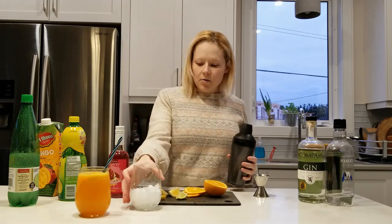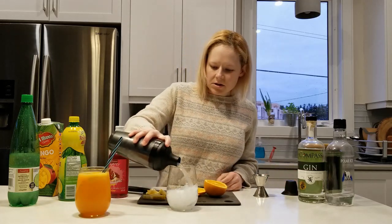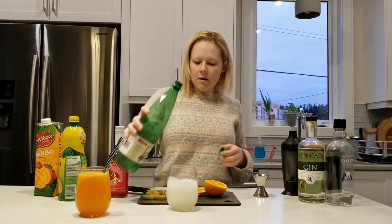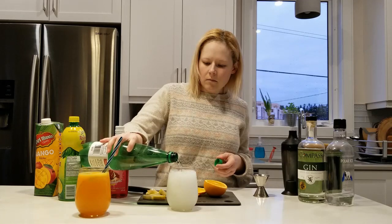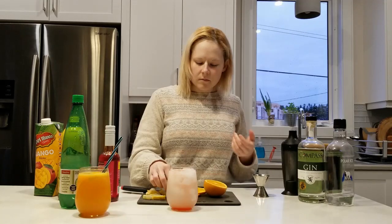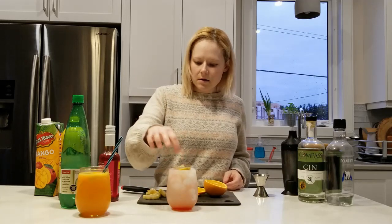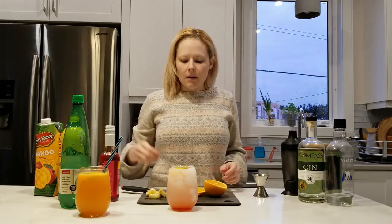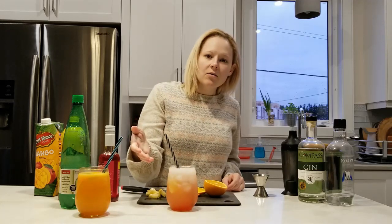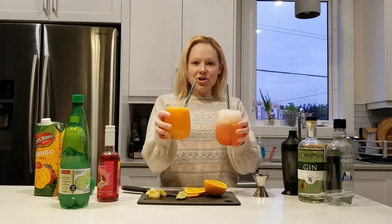Next we're going to build our drink. I've got some crushed ice in my glass. We're going to start with our cocktail shaker mixture right on top of the crushed ice, then put on our soda water for a nice fizzy layer at the top. A little drizzle of grenadine on top. And because we added lime concentrate into the cocktail shaker, I'm going to garnish with lemon pieces to give a slightly different flavor, and a straw. When you get this drink, give it a twirl with your straw — it's really fun to watch the colors change, especially when the grenadine gets fully incorporated. And here are my two finished cocktails.